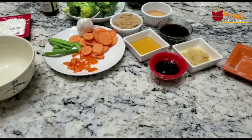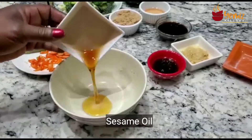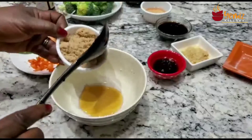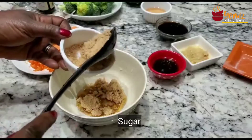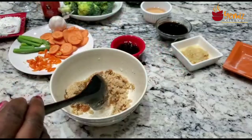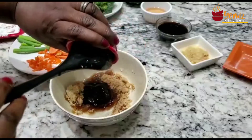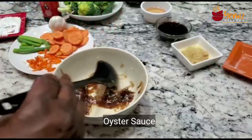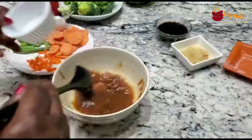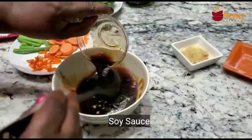Now let's get the wet ingredients going. I have two teaspoons of sesame oil, two teaspoons of sugar — it's up to you, you don't have to do that, but I like it sweet — oyster sauce, and two teaspoons of rice vinegar. I'm going to mix that together. The seasoning or the sauce is up to you.